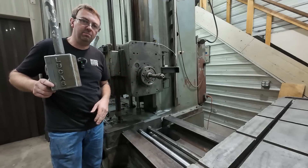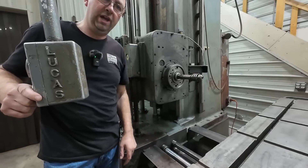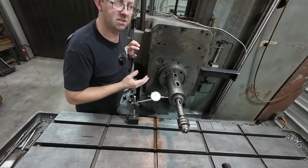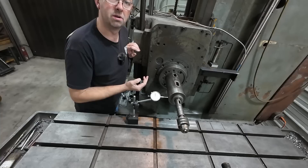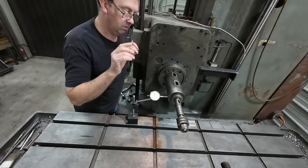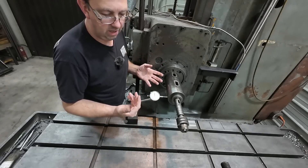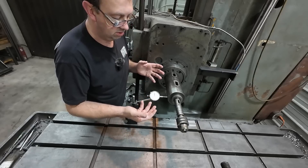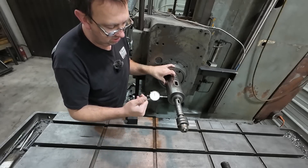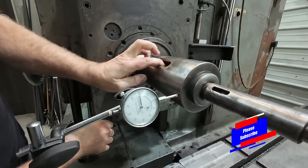We're going to start by indicating the spindle. We'll bring the table in so I have a place to set my indicator on the mag base. This isn't going to be my normal machining video, but this is an extremely critical thing to know about your machines and tooling — whether or not it is any good. We're going to start with the spindle and check it with a thousandths indicator. 90% of what I do here isn't that precise, so one thou is plenty for most of my work. Let's spin it over and see what we got. The spindle runout looks good.